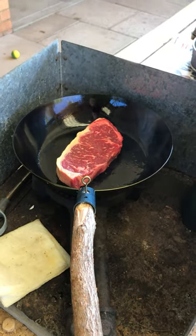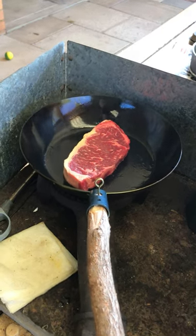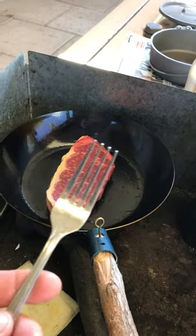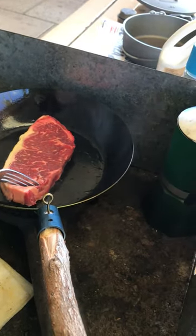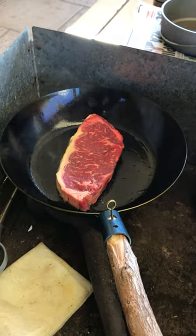The joy of regular steel is you don't have to worry about what you use on it. If I was camping I'd be putting beans on when this was cooked — so that's a win.